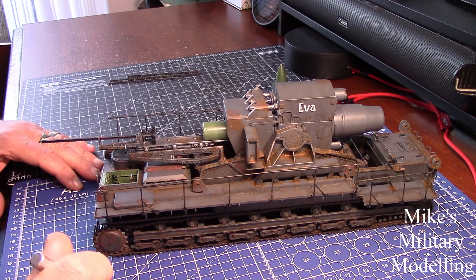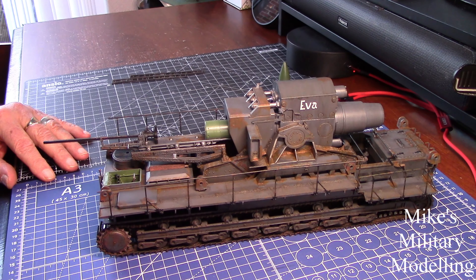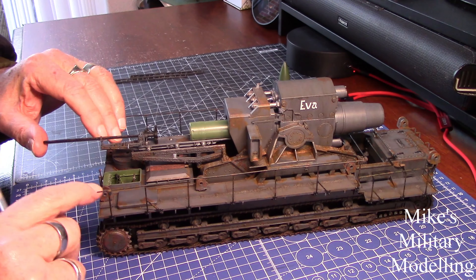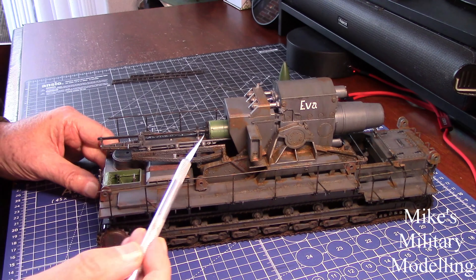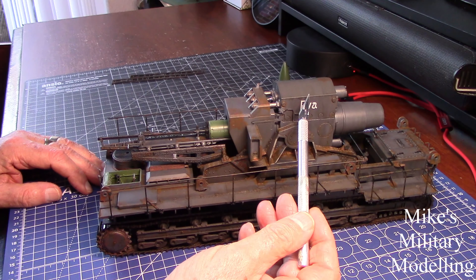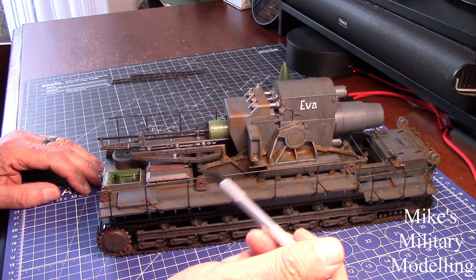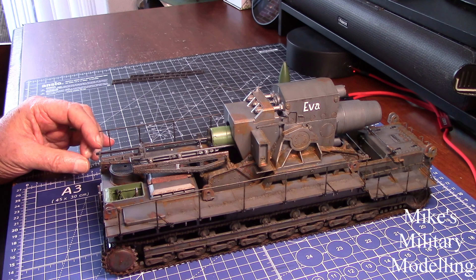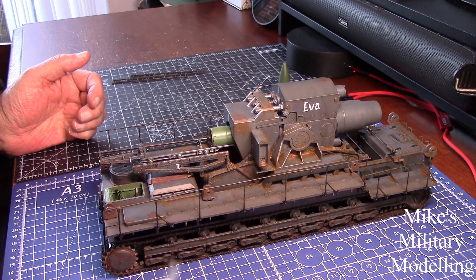Apparently it took ten minutes between rounds — to reload it and fire it again was ten minutes. All of this mechanism here for loading the shells, when it's being transported, is all folded away and put onto another wagon. This loading ramp assembly would be put on another railway wagon, and the recoil system from the top here would go onto another railway wagon. Apparently there are eight parts in total that are carried separately.